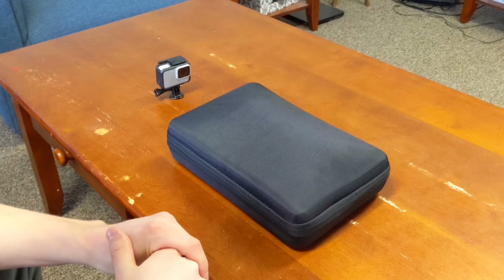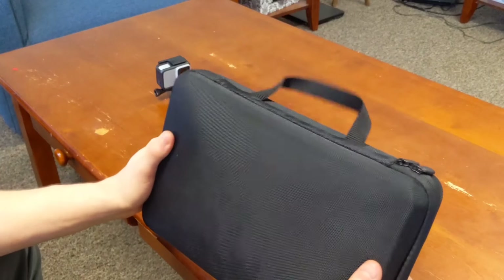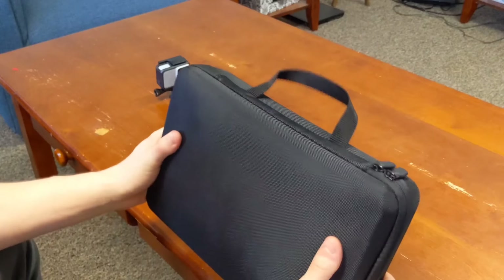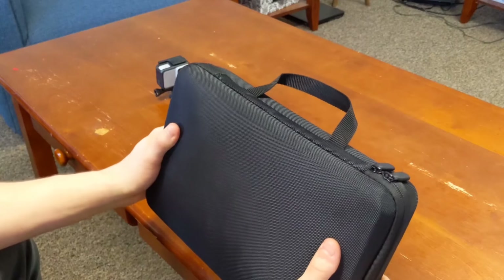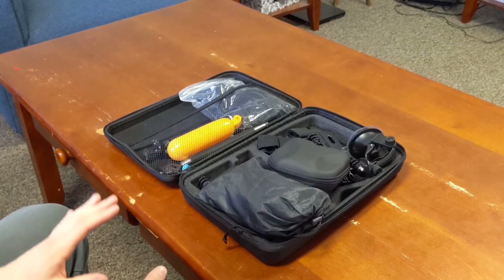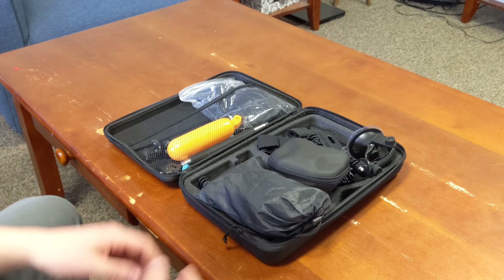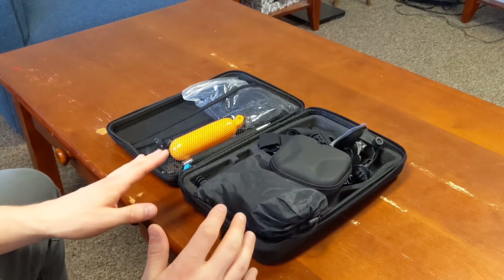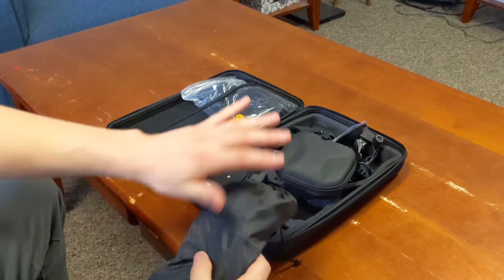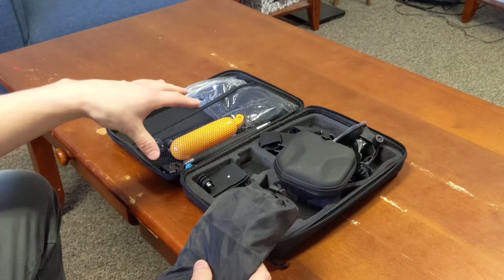Welcome to today's video — we're checking out this aftermarket Amazon accessories and mount package. I got this from Amazon for under $25. I'll be honest, I have actually already opened this kit and used a lot of the accessories. Let's start with the quantity of stuff — everything you see here is included for $25.